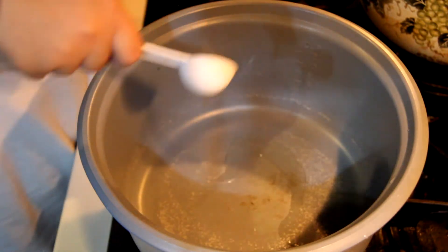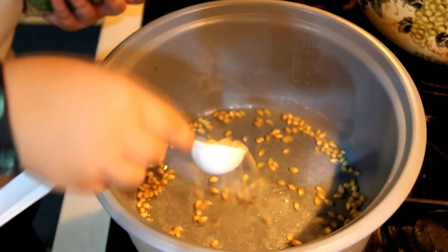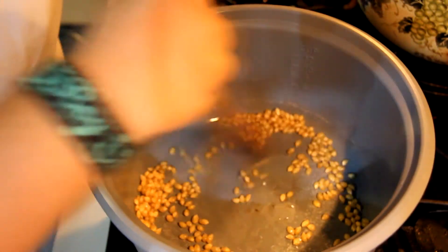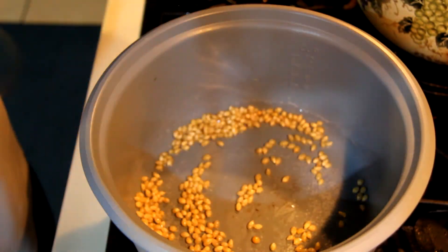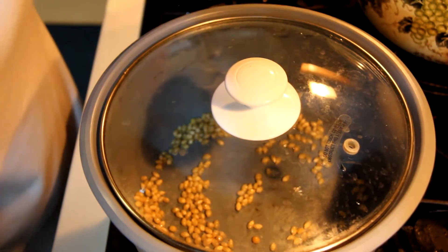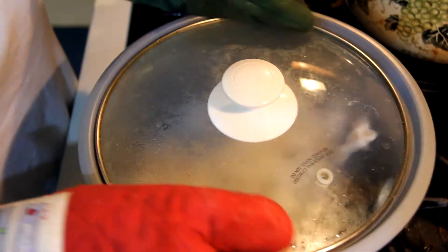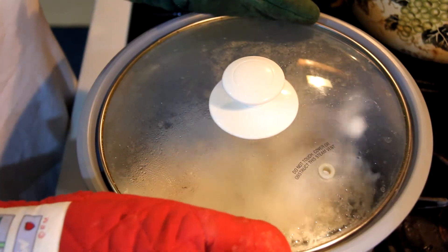Let's get started! Put a tablespoon of oil in a pot and add your 3 tablespoons of popcorn kernels. Mix it together to distribute the oil. Set your stove to medium-high heat. Put the cover on and wait for your popcorn to pop. Once it starts popping, shake the pot so the bottom doesn't burn.